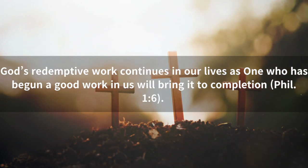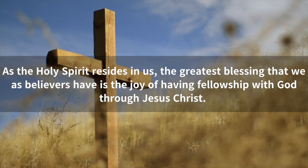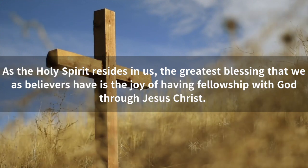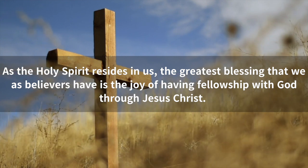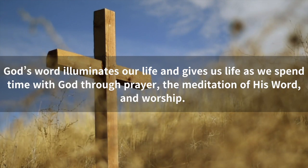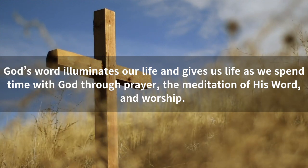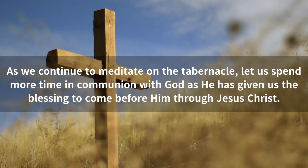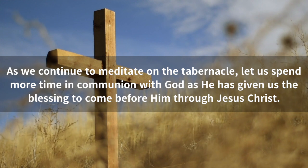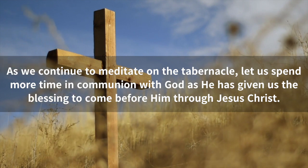God's redemptive work continues in our lives as one who has begun a good work in us will bring it to completion. As the Holy Spirit resides in us, the greatest blessing that we as believers have is the joy of having fellowship with God through Jesus Christ. God's Word illuminates our life and gives us life as we spend time with God through prayer, the meditation of His Word, and worship. As we continue to meditate on the tabernacle, let us spend more time in communion with God, as He has given us a blessing to come before Him through Jesus Christ.